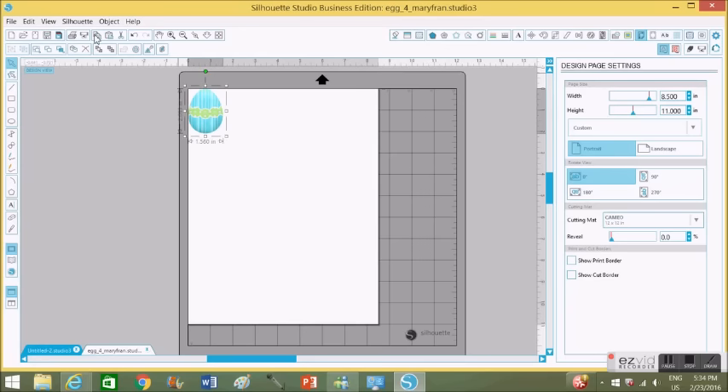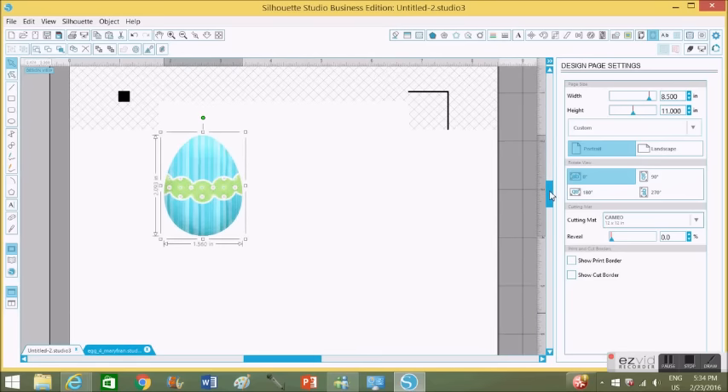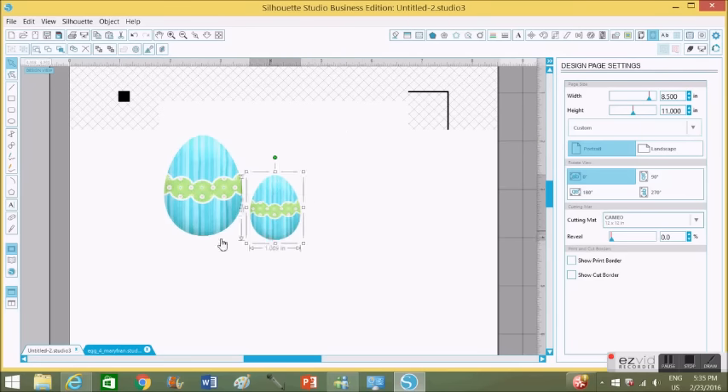I'm just going to use this one egg to get my tracing image, and I'm going to use that to cut out the rest of my eggs. I did a close-up so you can see what I'm going to be doing. It shows me the size of the egg — I want a pretty good size for this project. I'm doing a copy-paste to make a smaller one because I'm going to do two of each egg: a bigger one and a smaller one.